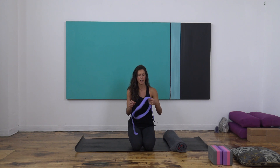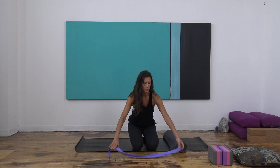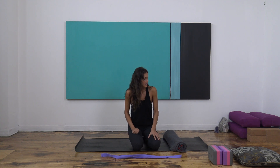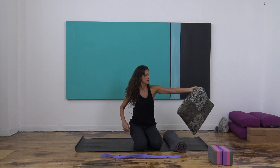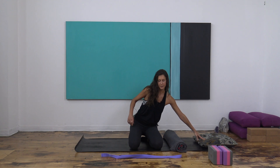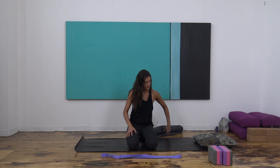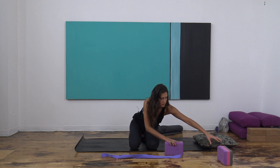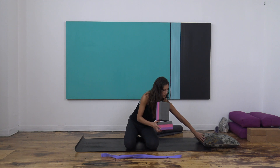Things you will need for this yoga practice: you'll need a strap. If you don't have a strap, you can use a belt, a tie, a scarf, or a towel — anything that you can wrap your foot through and hang onto with your hands. You may or may not need a pillow for the first shape for head support. If you have two blocks, that would be great.